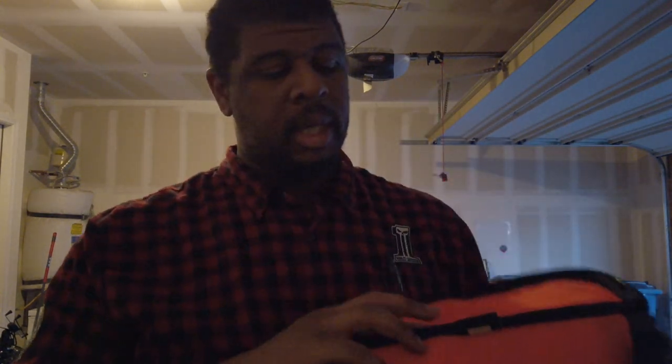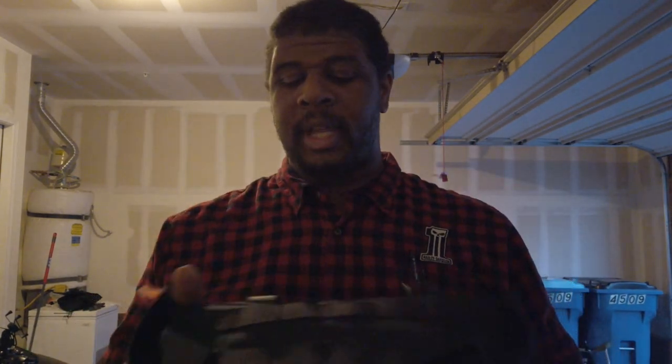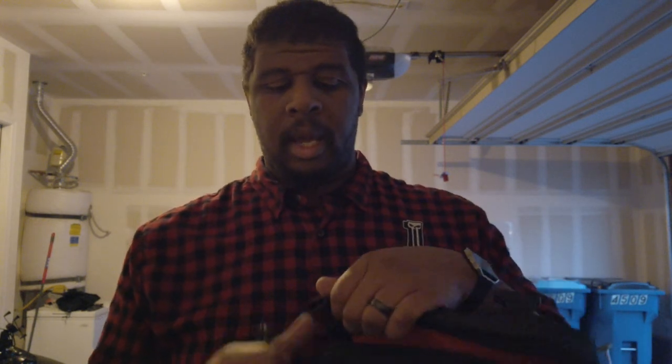I usually keep a small bag of stuff in here — insurance, medicine, stuff like that. I put it on yesterday on my handlebars, and it worked pretty good. On the way home I got up into the 80s, and the bag kind of loaded up like this. It didn't go anywhere, but if it's not tight enough it'll kind of move on you — not a big deal, it's not going anywhere. I'll probably end up putting it on my sissy bar shortly.